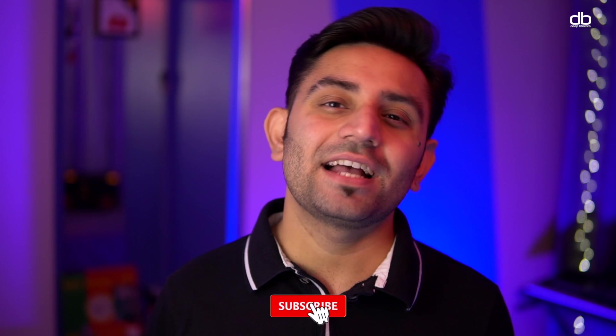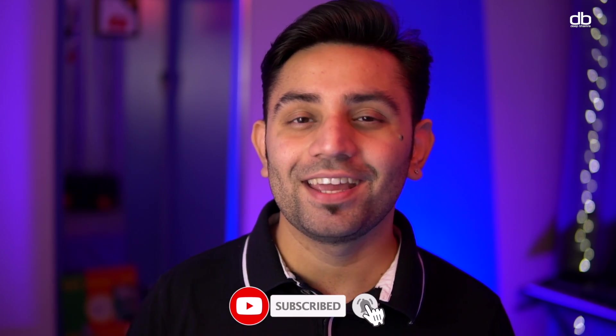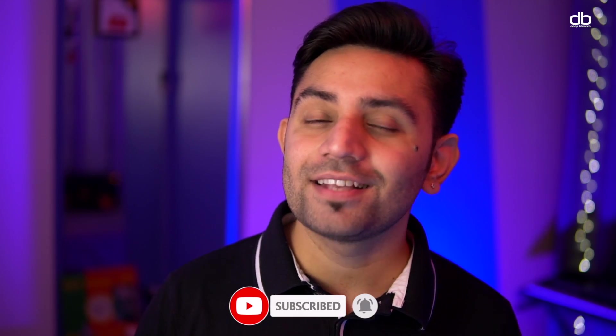You know what to do — share this video on Facebook, Instagram, WhatsApp, and all those amazing places so we can reach the 10,000 views goal sooner. That's it for today, guys. I hope you learned something new and enjoyed this video. If you haven't subscribed already, don't forget to subscribe to my YouTube channel, and I will see you guys in the next one. Happy to help!